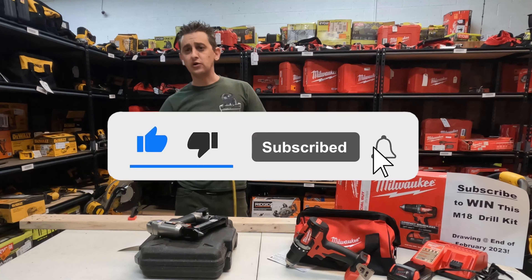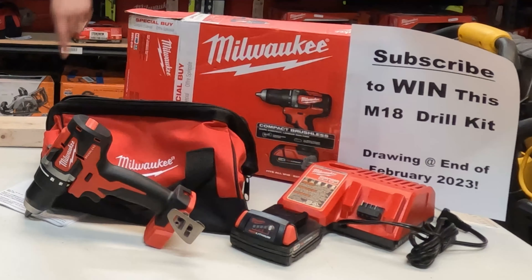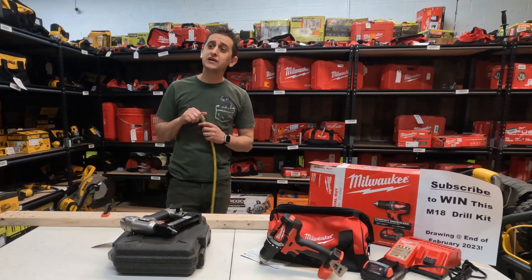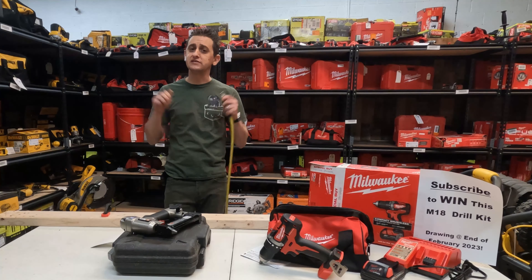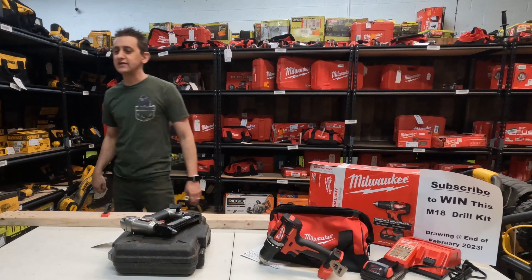And that is the Porter Cable 23 gauge pin nailer. Thank you so much for watching — please don't hesitate to subscribe because you might win this kit, which we're giving away at the end of February. If anybody has any other ideas or comments, please leave them in the comment section below, and we will see you in the next video. Thanks guys!